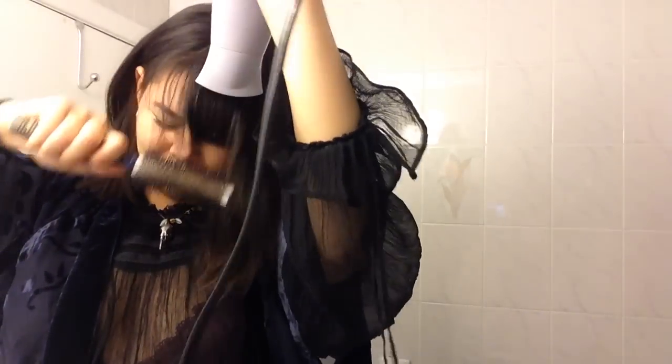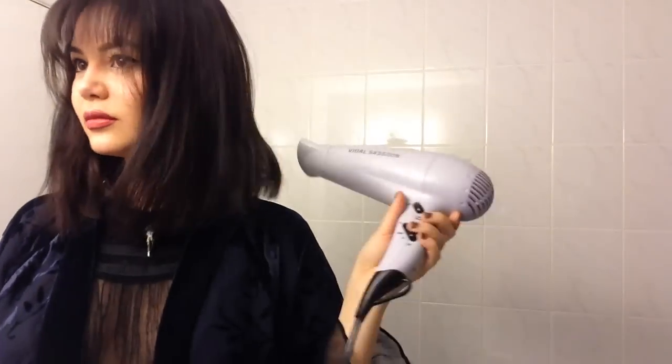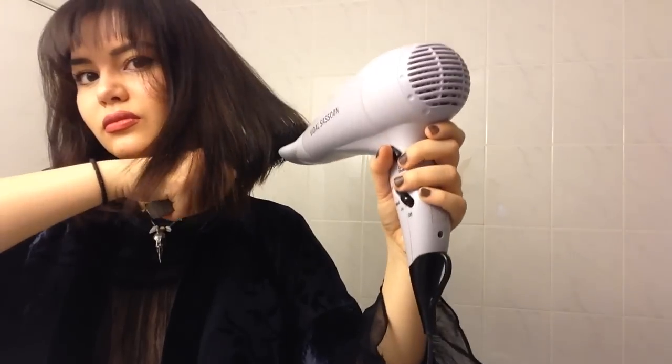I use Tresemme thermal creations. So just start spraying that on your bangs and use one of these smaller kind of brushes and with heat keep styling — do your ends. Just keep going until you get the look that you desire. Mind you, if you use a bigger brush on your bangs it will kind of flare out.